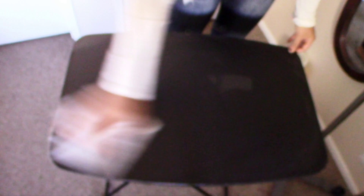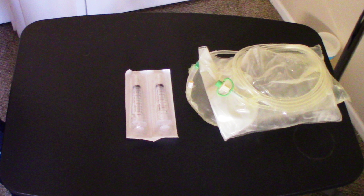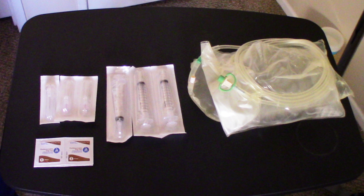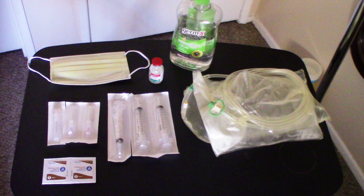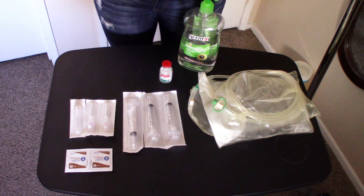Now we're going to grab our heated manual bag, a couple of syringes — maybe three, just in case — your needles, Povidone-iodine prep pads, your antibiotics or heparin, mask, and hand sanitizer. Now put your mask on and get ready to wash your hands.